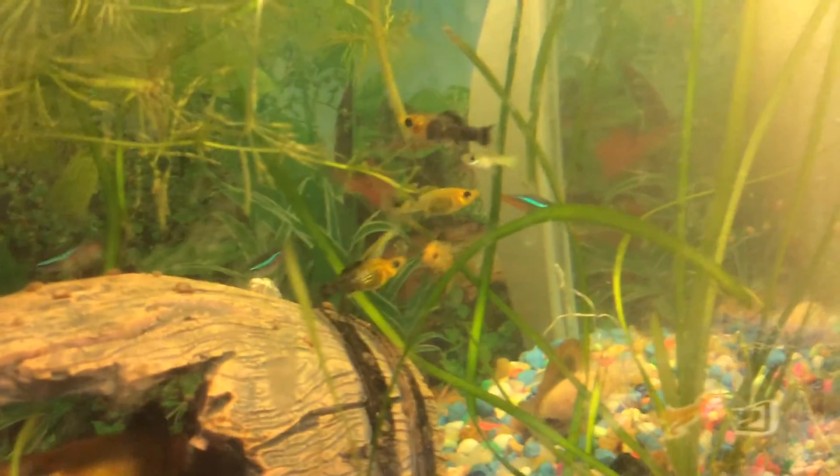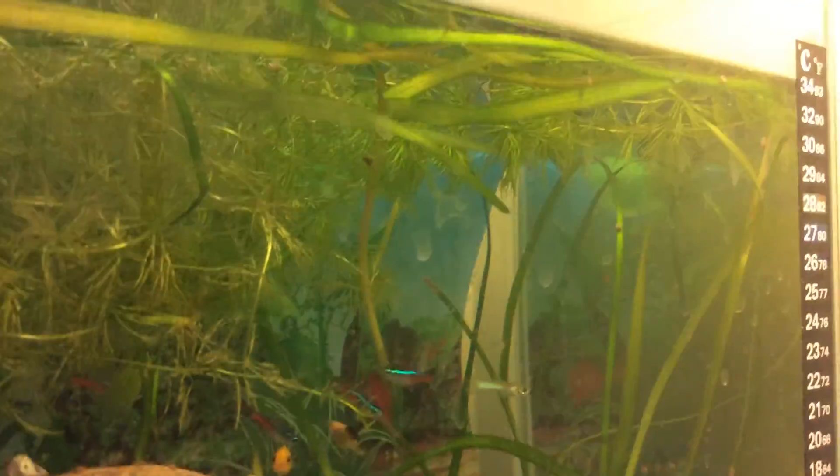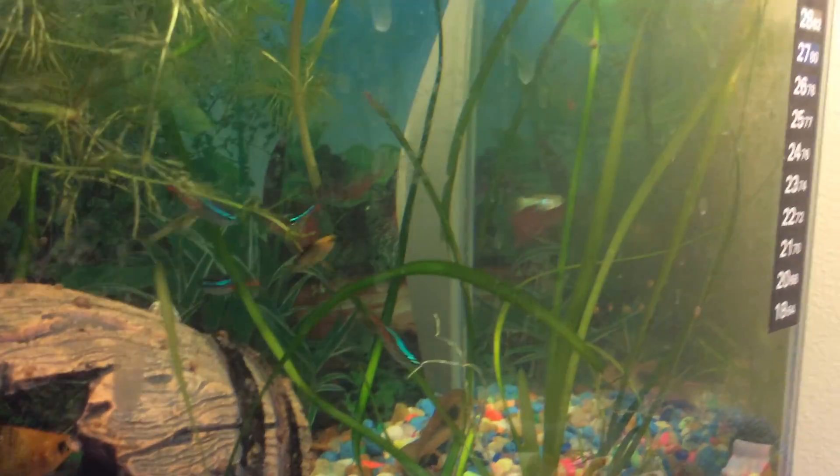Then we've got a couple of guppies — it's hard to see them, but they're there. Oh, there we have a guppy there.